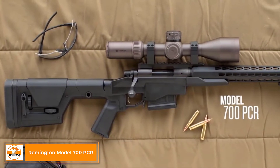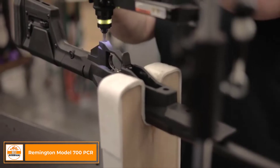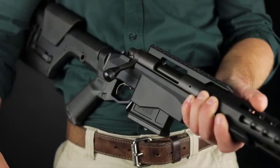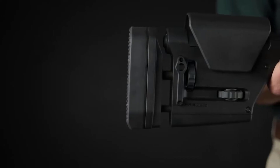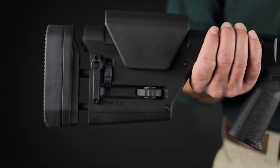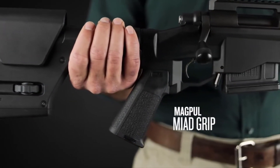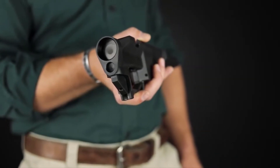The Model 700 PCR is a rifle designed to ring the most accuracy and performance out of the 700 action. The aluminum chassis was designed in-house, but the stock is the Magpul PRS Gen 3, so it's adjustable for length of pull, comb height, as well as cant. We also have a Magpul grip on the gun, and those two components are interchangeable with any AR-style furniture.